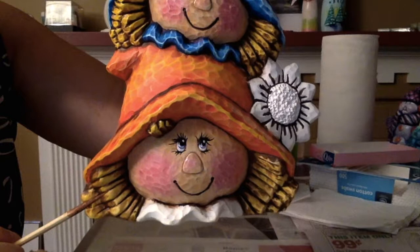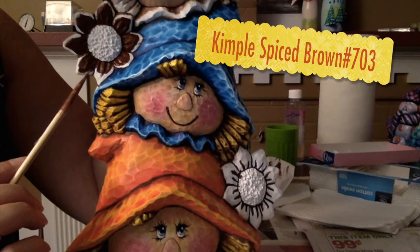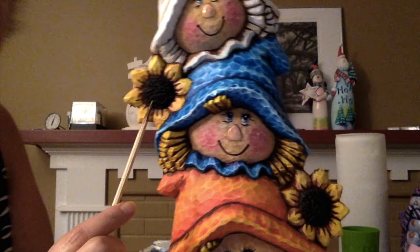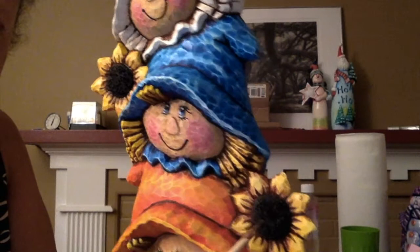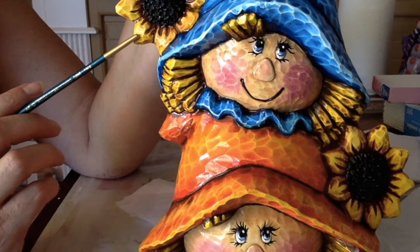I finished the straw hair. For the flower, I've coated it in Kempel Spiced Brown and now I'm going to wipe back. This is the flower pulled back — I'm going to go over it in the Kempel Sunshine. I painted the center of the flower in Kempel Black. I finished this other flower using the same technique, finishing the bottom in orange and then highlighting the edge in yellow.